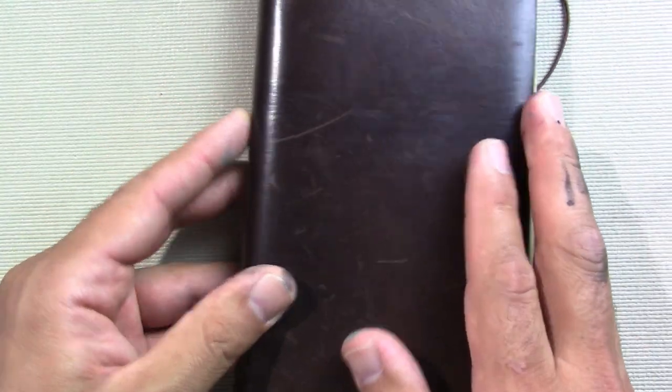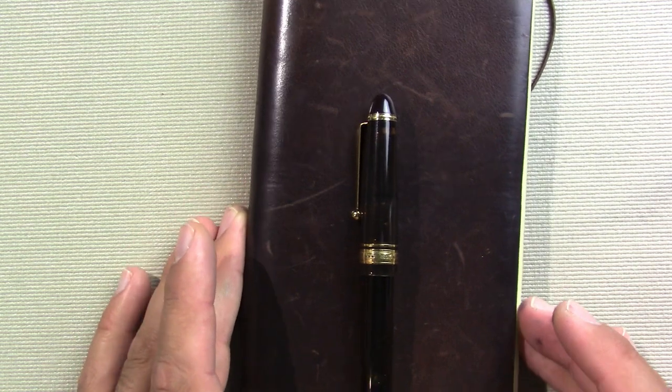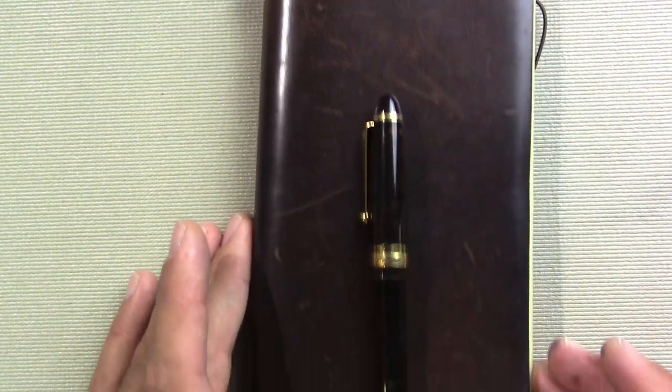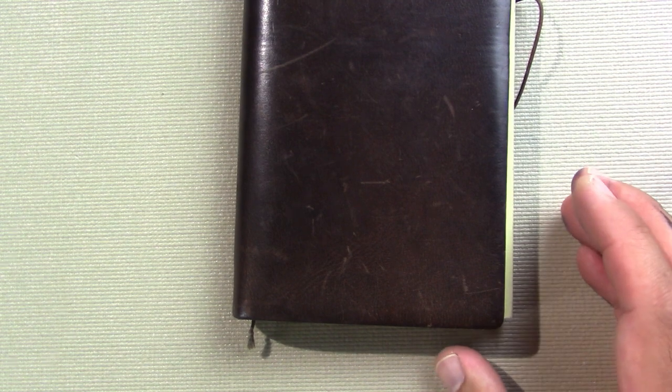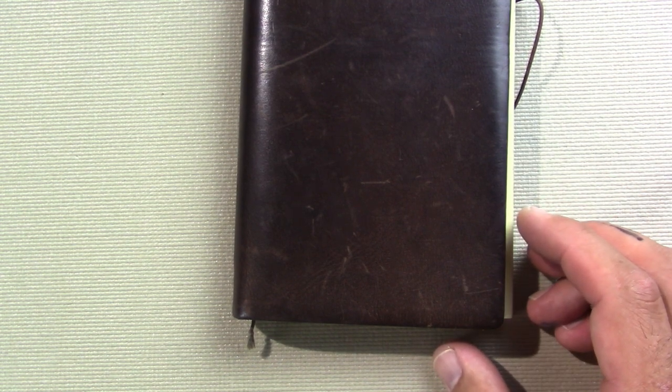They come in two sizes. This is the regular size - let me put a pen by it for scale. There's also a passport size, which is maybe that tall. So that gives you an idea of the size. When it first came, I had this thought of: that's a really expensive piece of leather you just bought there.